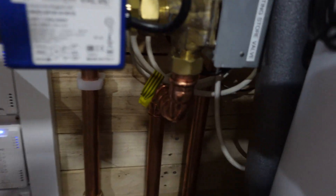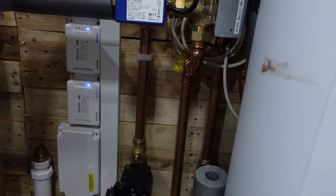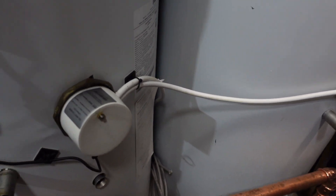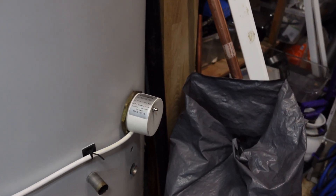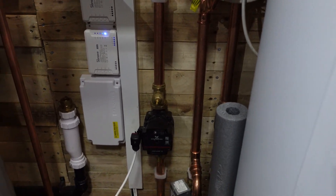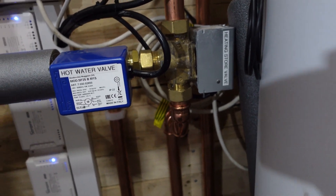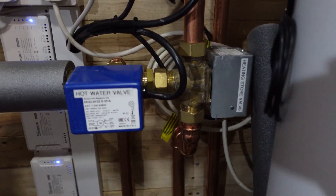When loading the store, the flow doesn't go into the heating system because this port is closed. I can load the store at night with the heat pump or electrically — I can use the Eddy. I've got two immersion elements in series for the Eddy; it doesn't see it as six kilowatts, it actually sees about one and a half kilowatts each. Once the store is loaded, in the morning I can actually run the heating from the store using a Home Assistant automation.